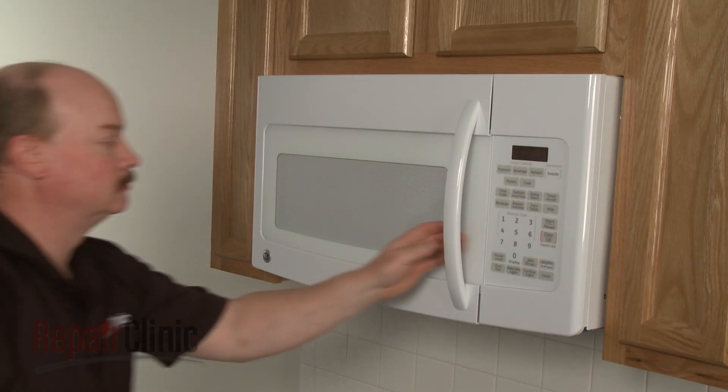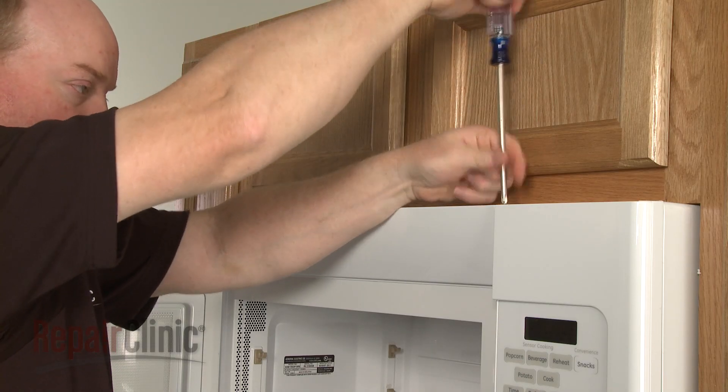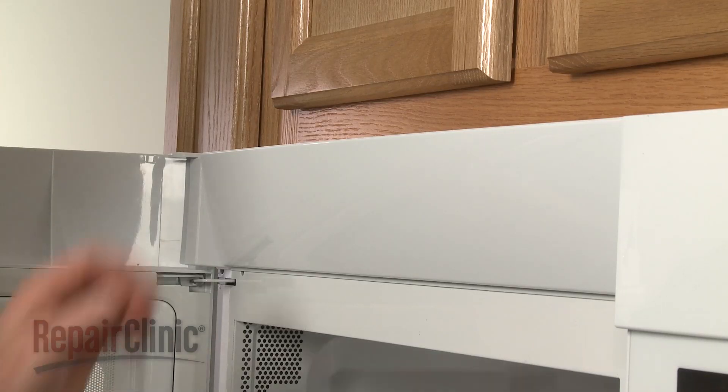To replace the vent thermostat in your microwave, open the oven door and remove the screws securing the grill. Slide the grill to the left to release it.